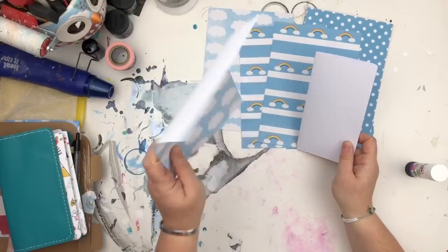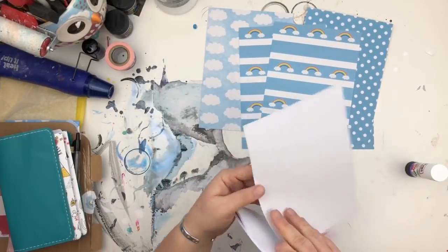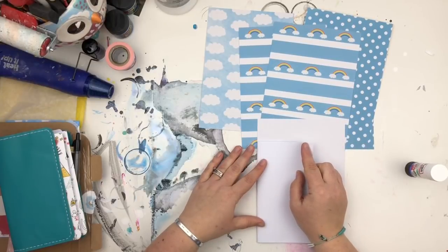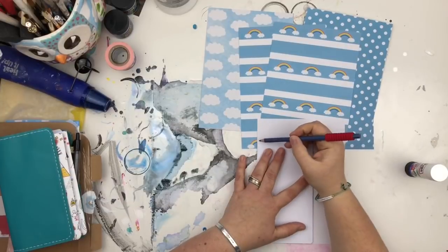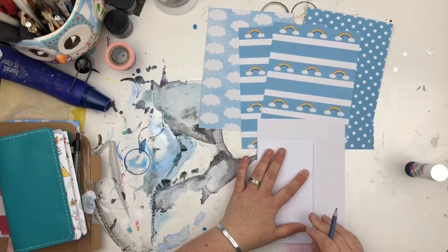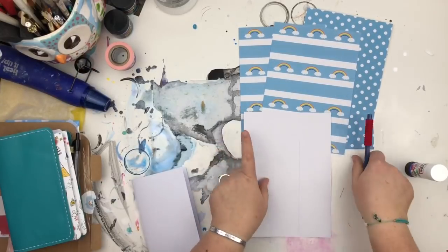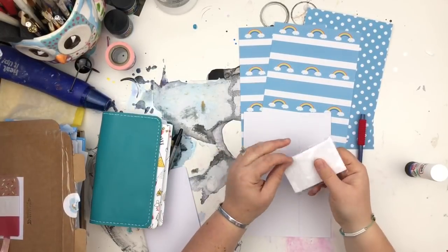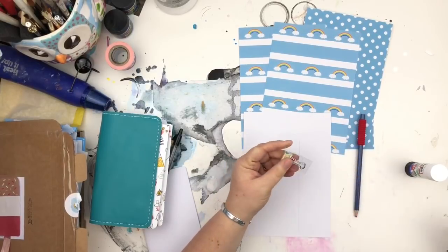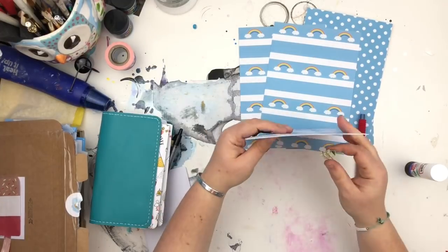Most of us have got some papers that we've accumulated and are just hoarding because we're waiting for the perfect project. But the perfect project doesn't always come along, so a way for me to use some of those papers is to turn them into travellers notebook dashboards — because then I get to see the beautiful papers every single day.